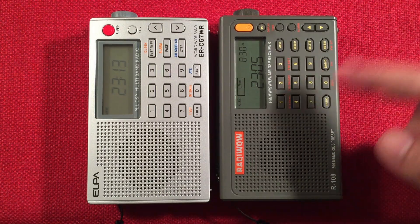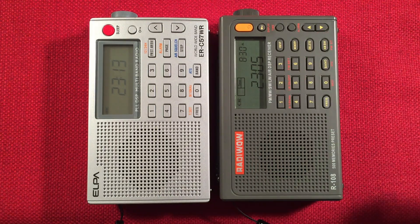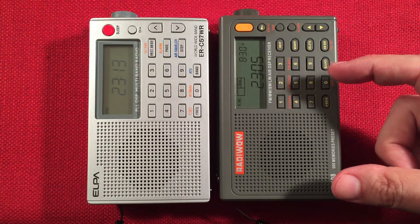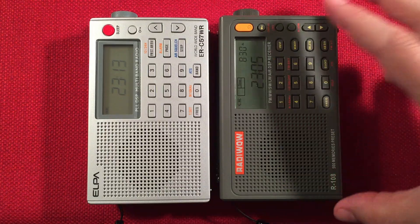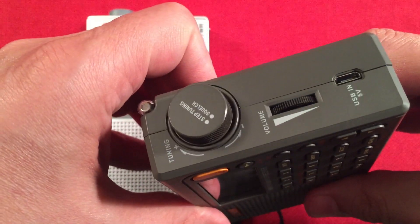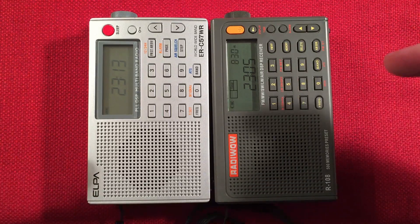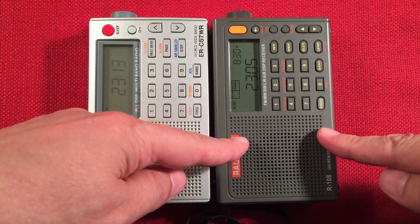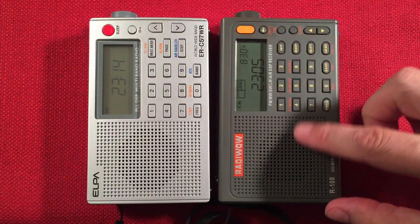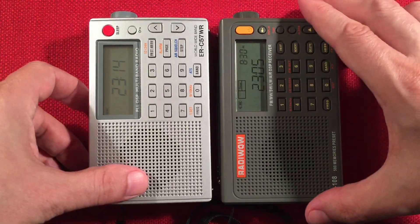The only thing it lacks is the battery capacity. This will run like 50 hours, while the R108 will run maybe about 10 to 12 hours — it utilizes a BL5C battery, which is rechargeable. Price-wise, you can get these on sale for $42 to $44 — quite the bargain. If you're just getting started, that might be the way to go. But if you want a radio that's going to run a long time on two AA batteries, you go with the ELPA instead.